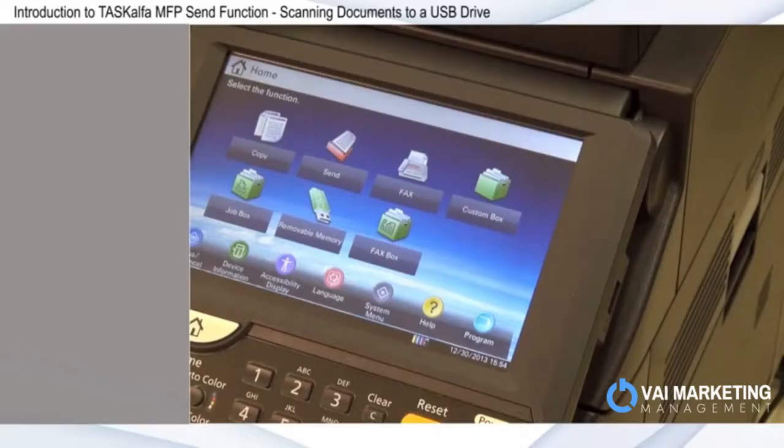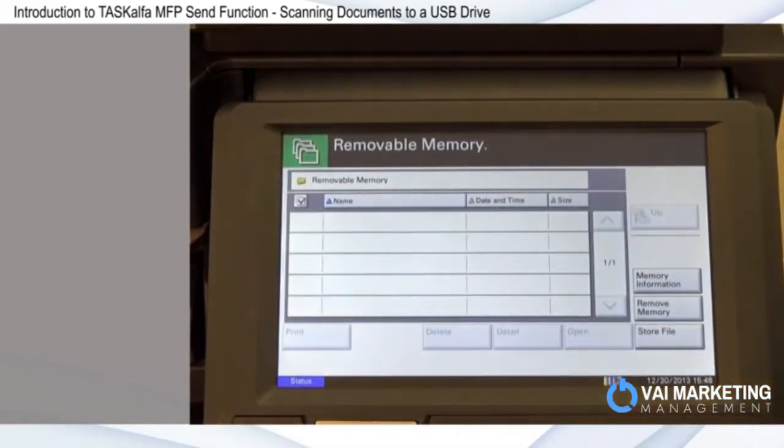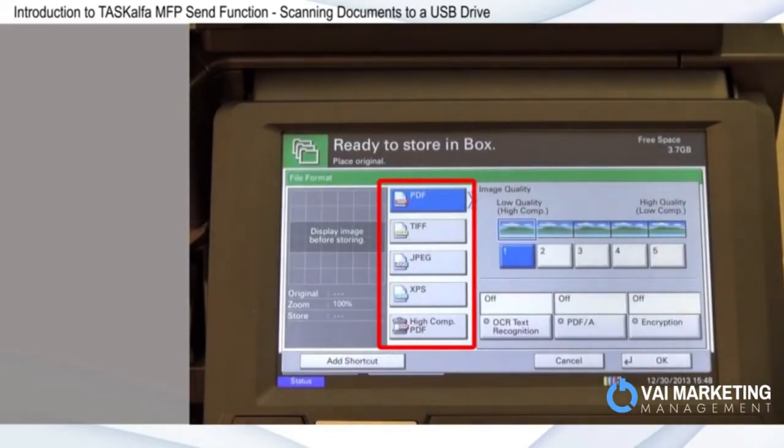The standard USB host interface with Scan2 capabilities provides you with greater options to access documents on the go. Scanning to a removable USB makes it easier for mobile users to work between hardcopy and electronic files without a PC. There are multiple options that you can choose from when scanning to a USB drive.